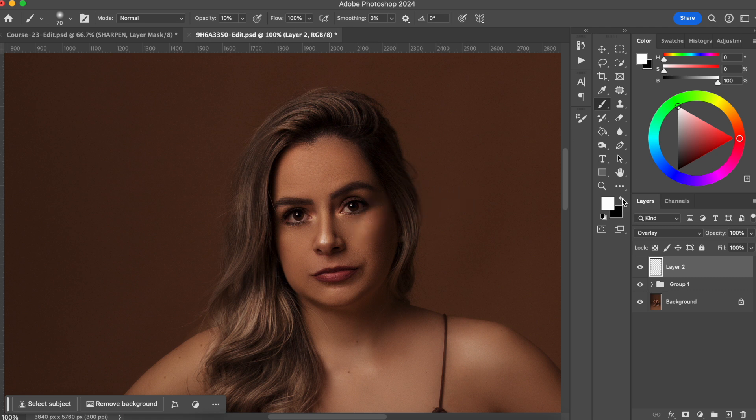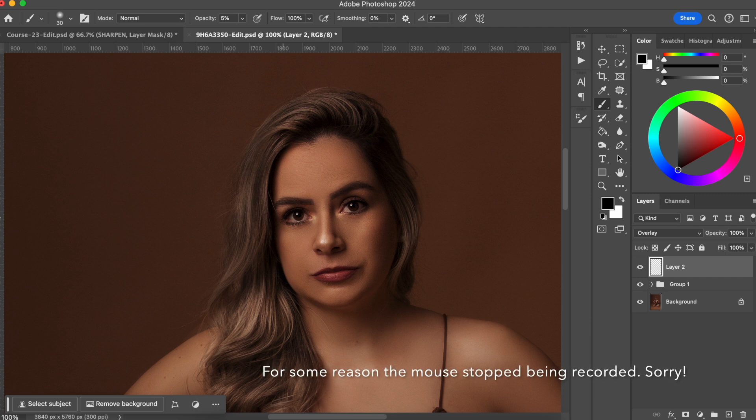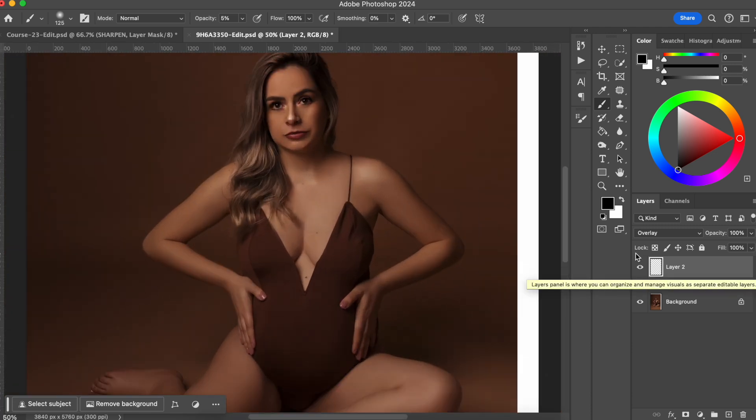Now I'm going to go with the black, and I'm just going to intensify a little bit of the parts that I wanted to be dark. However, I think that 10 for the black is a little bit too strong. So I'm just going to lower the opacity to 5%. Now let me do it again. Now we are going to do this on her body.